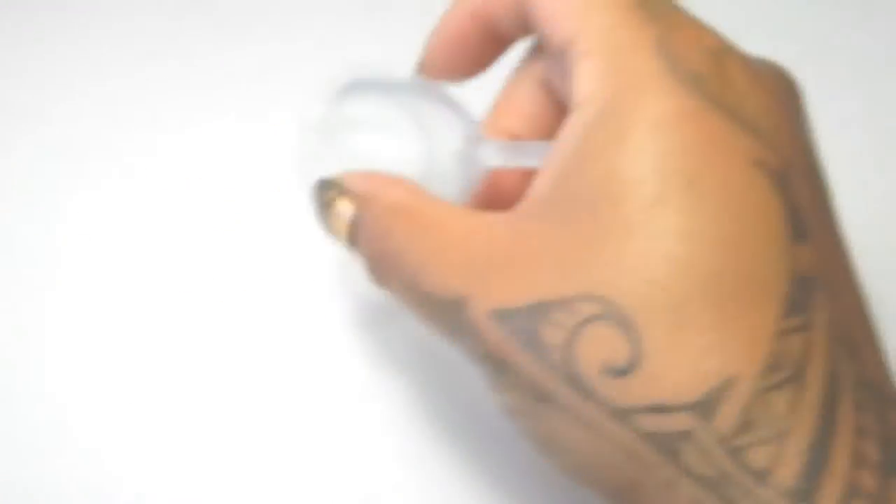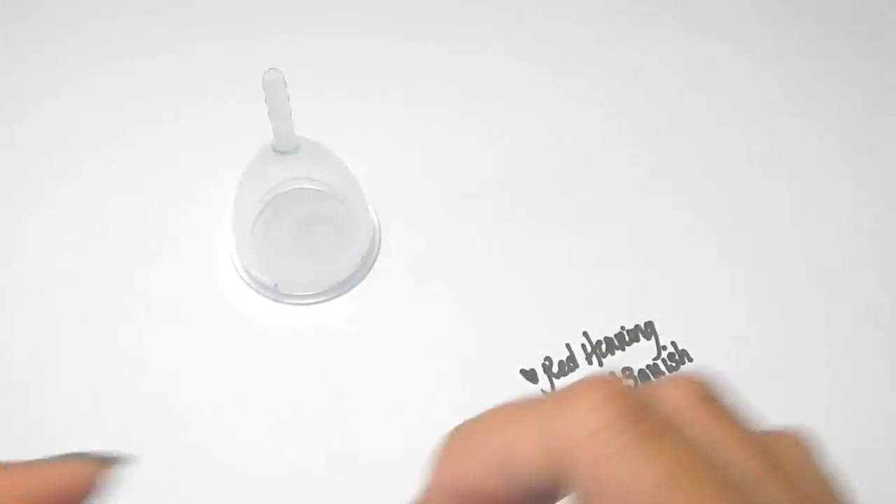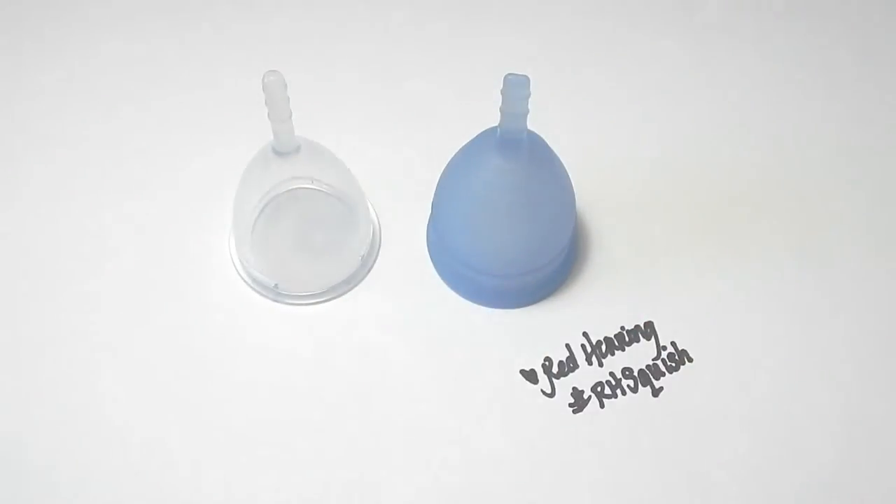And that was the Ooni cup and the Lunette cup, both in a size small.